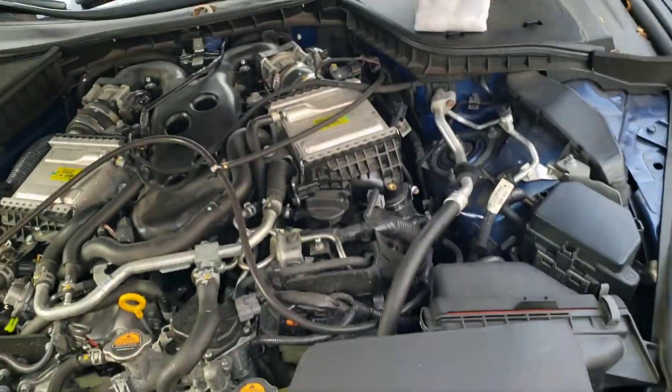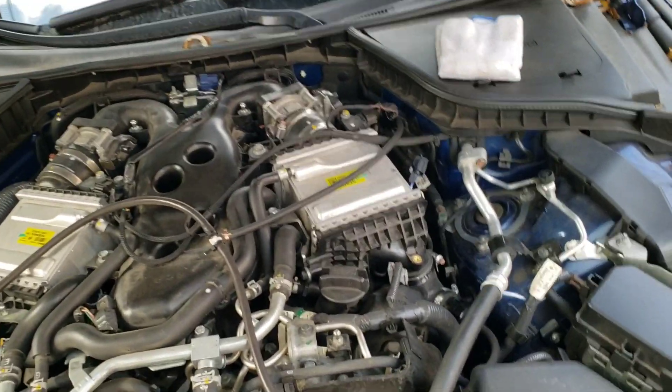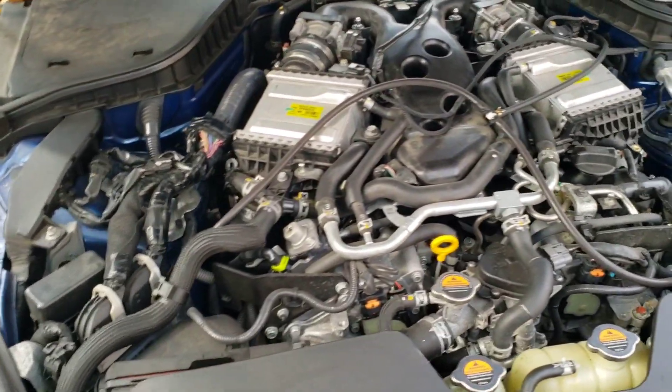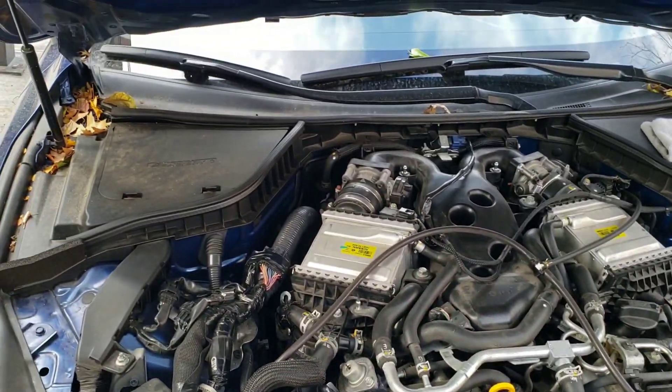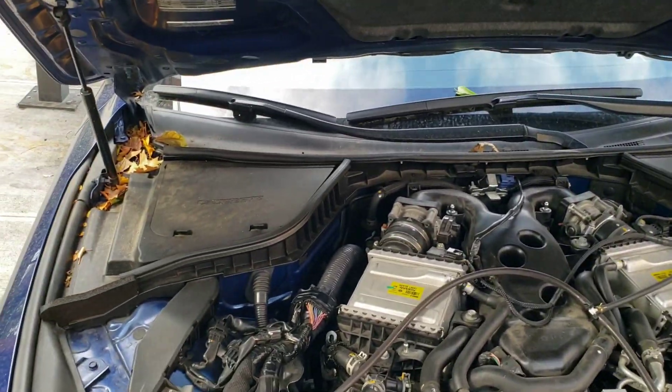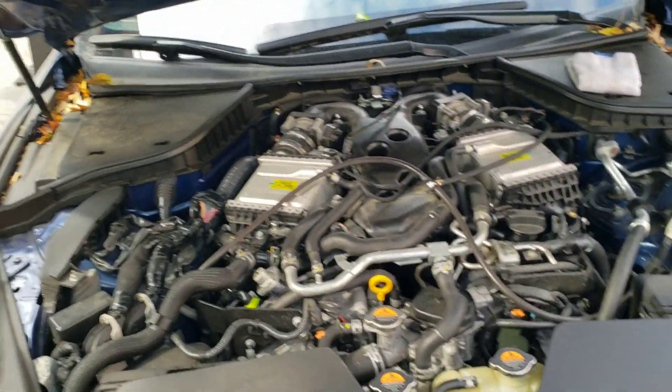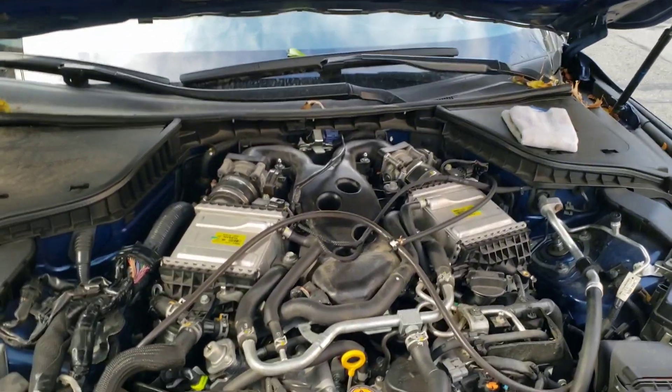I have a C63 also, and I've installed the competition intakes and the BMS inlets on the VR30 in the past. My car is definitely dirty — I might really need one of you detailer guys to come out and do a full inside and outside detail. But anyways...